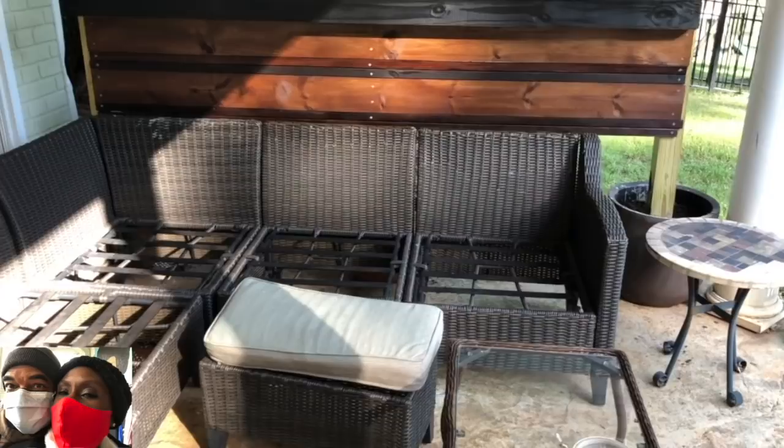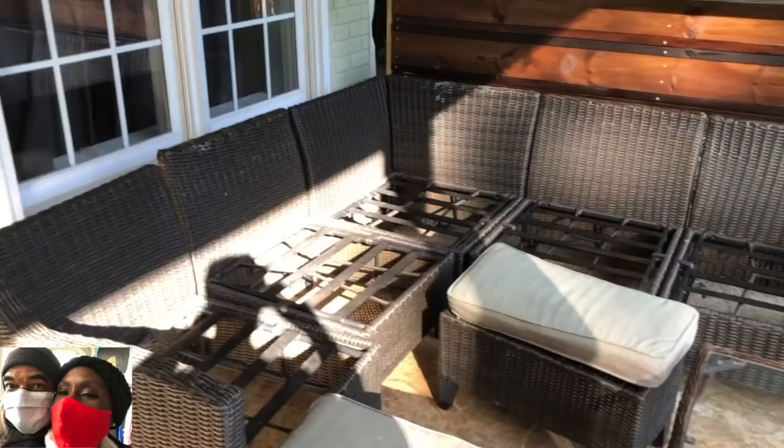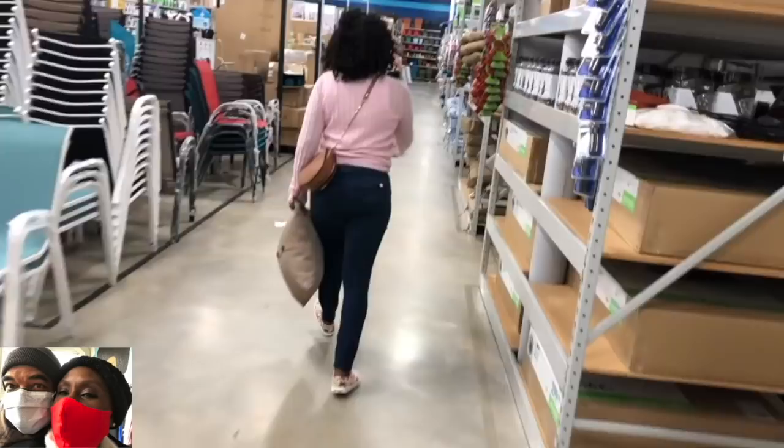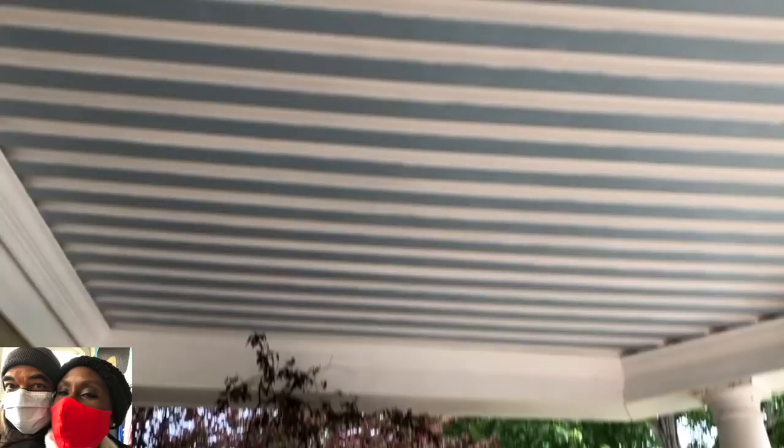Now it was time to go seat cushion shopping. The old cushions had their time and it was time to replace them. The back cushions were fine, so we were just replacing the seat cushions. We made another trip to At Home — this time I took the wife, because that's what she does best. She handles the color schemes and textures. We had a wonderful day in the store, and came back home and this is what it looks like with the new cushions.